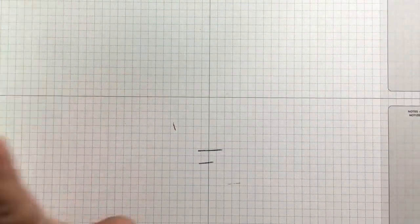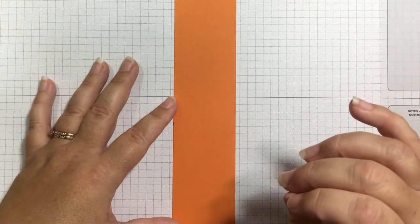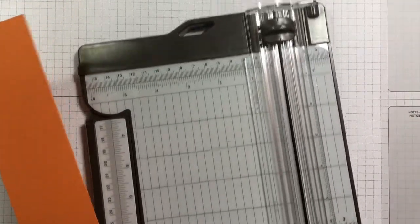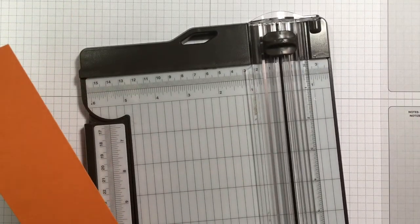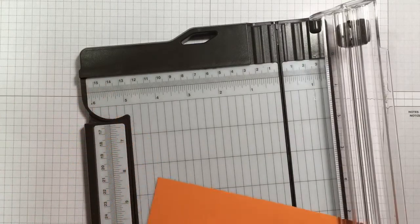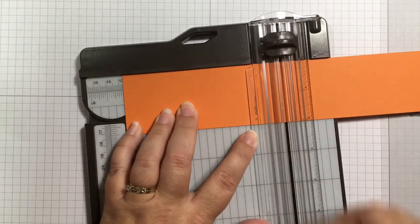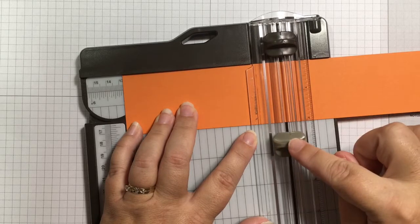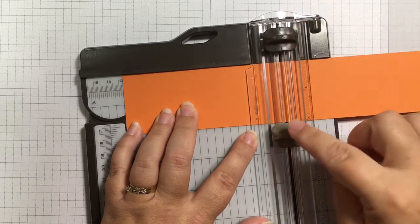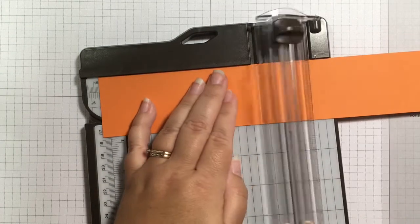Now I'm going to pull out the paper. First I have a piece of Pumpkin Pie cardstock that is 2 inches by 10 and three quarters inches, and we're going to score this. I'm using my paper trimmer — you could also use a scoreboard. There are two blades on the trimmer: the dark gray is the cutting blade and the light gray is the scoring blade. I'm going to use the scoring blade and score at 5 inches and 5 and three quarters inches — that's where we'll fold.